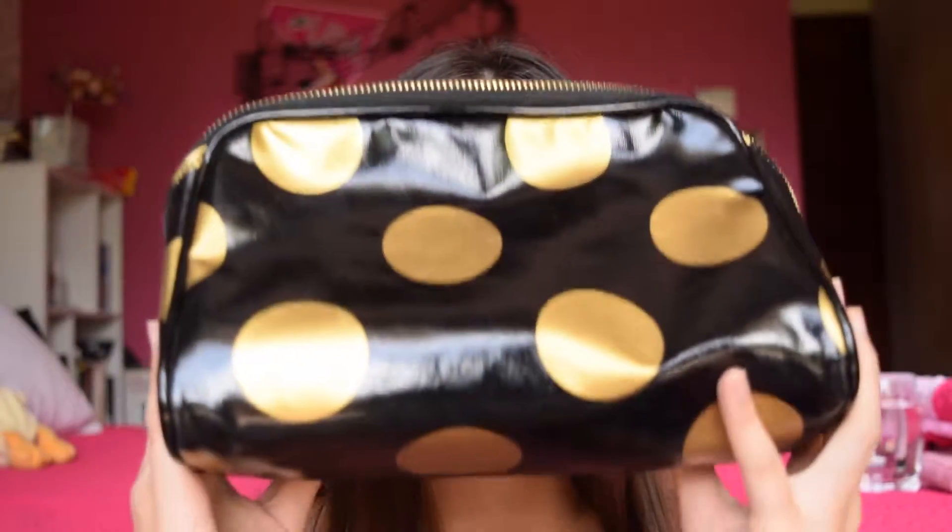Moving on to makeup. I take all my makeup in this pretty big bag. I got it from Forever 21, so it's very inexpensive, it's very cute, and it holds a ton of product, which is my favorite part. Most of the time I will buy a lot of things whenever I'm on vacation, so I just put it in here and it holds a lot of things. Let's get started.